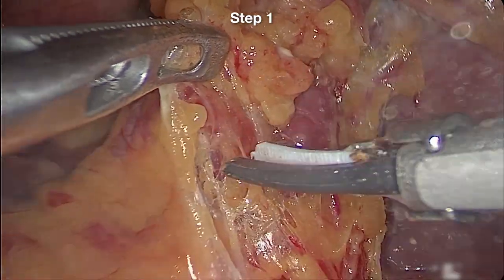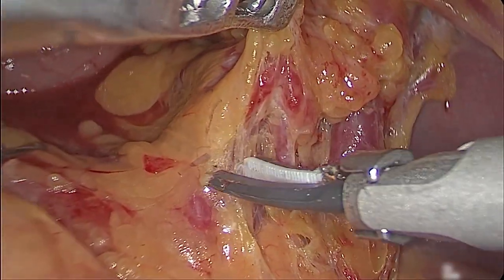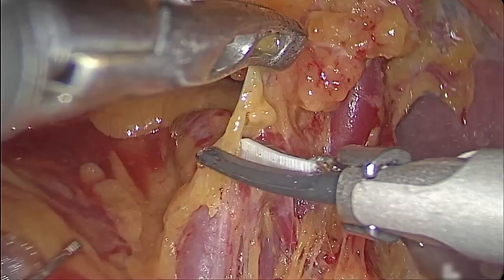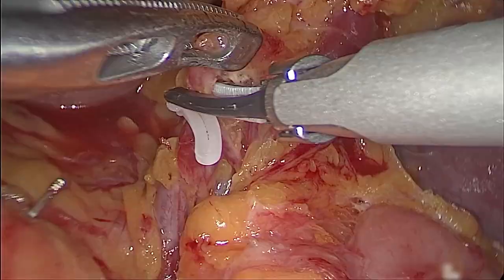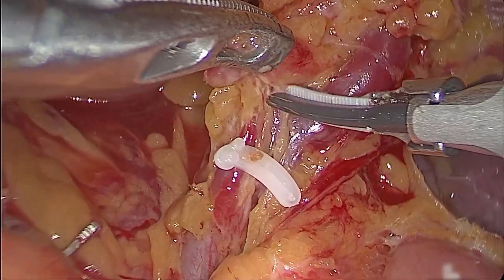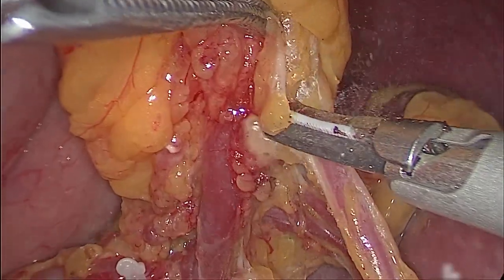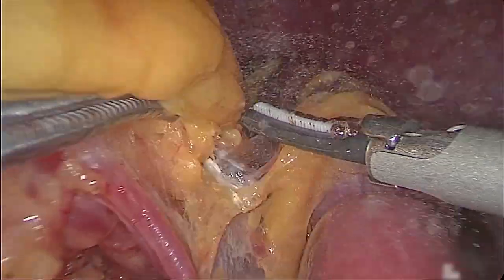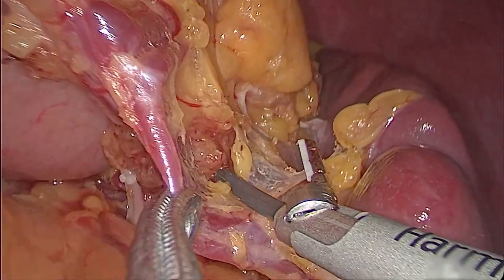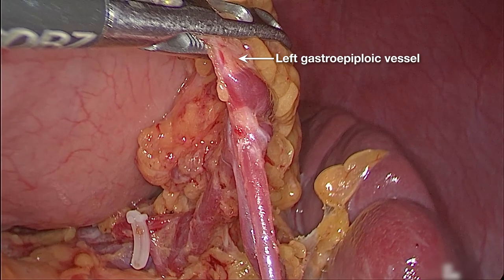Step 1. We divide the gastrocolic ligament from the pancreatic tail to the posterior pancreas space. At this time, we can reveal the inferior splenic lobar artery and dissect the lymphatic fatty tissue along the inferior splenic artery, and reveal the left gastroepiploic vessels.